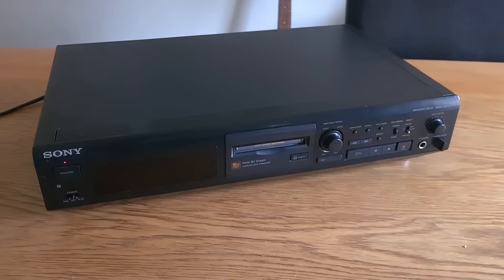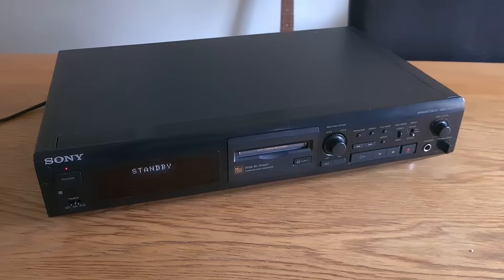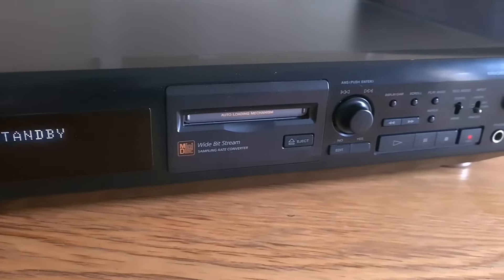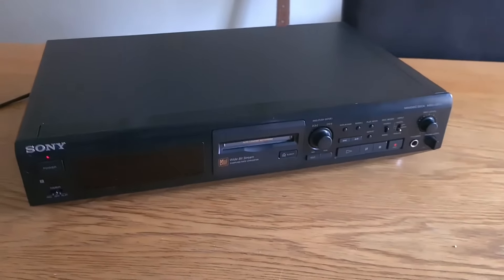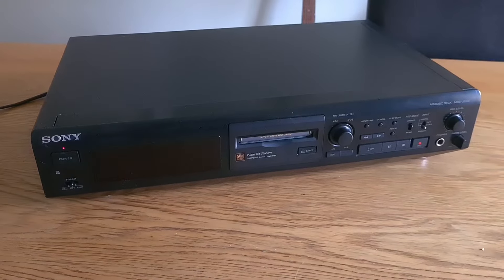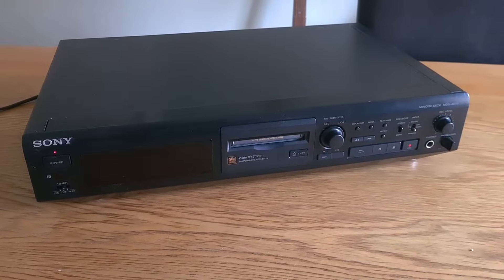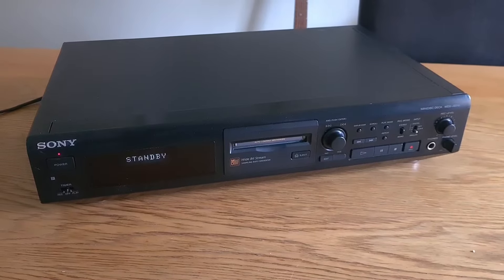Morning guys. I'm trying to work my way through this stack of stuff and today we have a MDS JE510, which is a Sony MiniDisc player. I've never really bothered with MiniDisc — when I was a teenager a lot of people had these. I really like the idea of MiniDisc: digital recording, you can split the tracks, name the tracks and all that. This one won't read discs — it'll kind of begrudgingly accept a disc but won't read the TOC. I'm going to try some basic stuff, clean the laser, and give it a basic service.